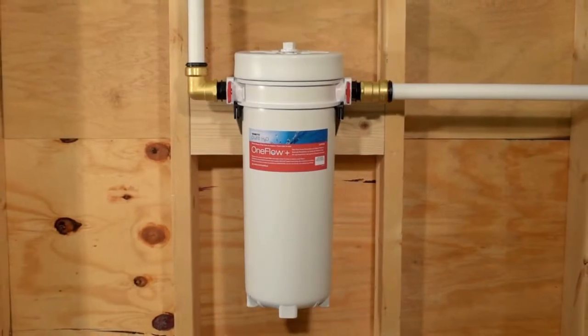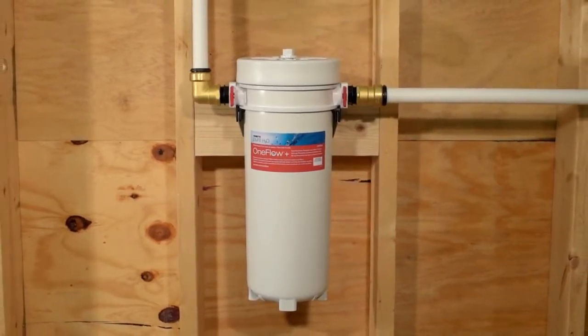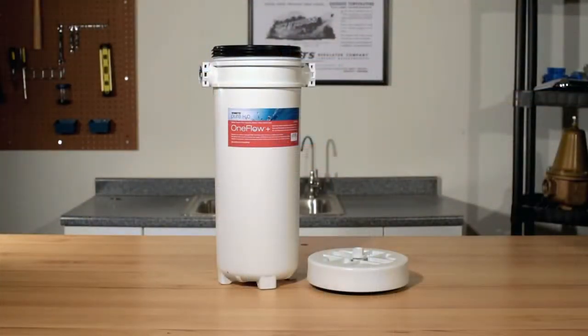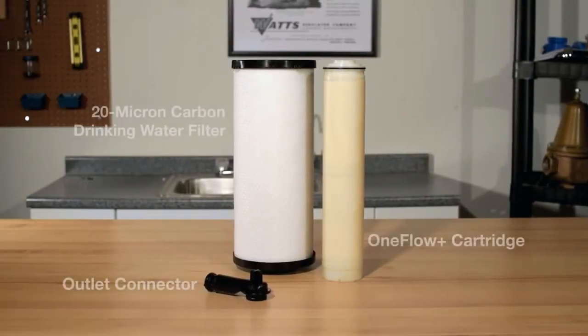Let's start by verifying the contents of your OneFlow Plus system. You should have received the OneFlow Plus housing along with the OneFlow Plus head assembly and pressure relief valve. Inside the filter housing, pre-installed, you'll find the outlet connector, a 20 micron carbon filter, and a OneFlow Plus cartridge.